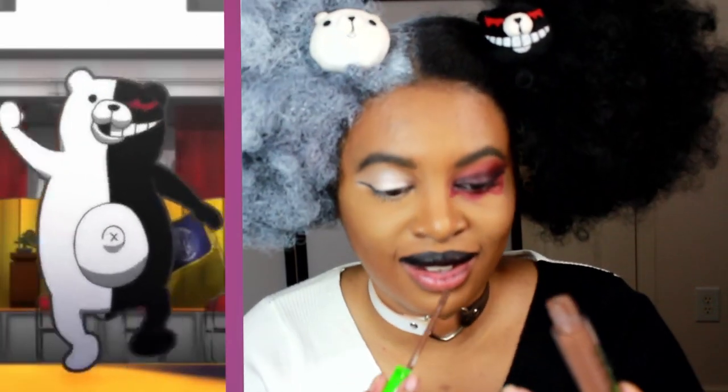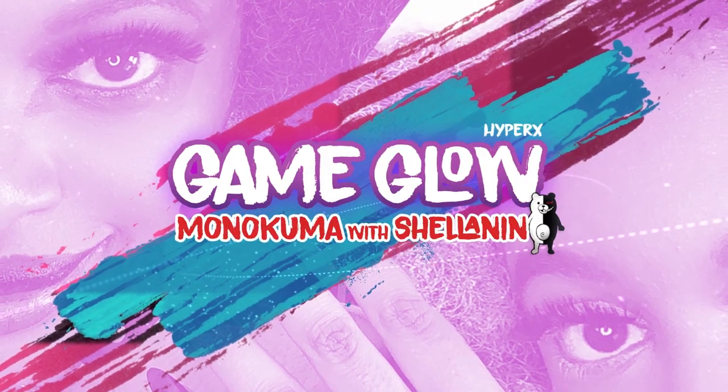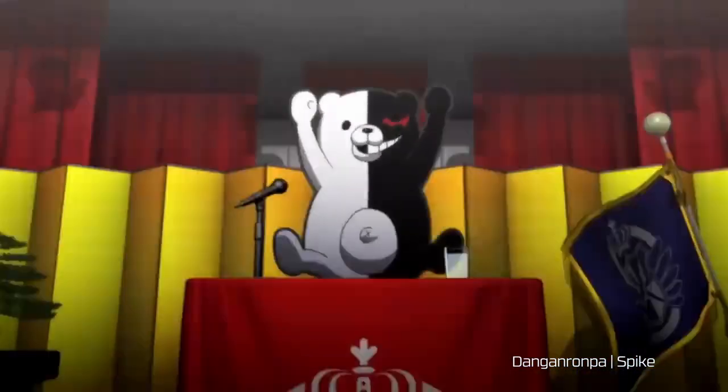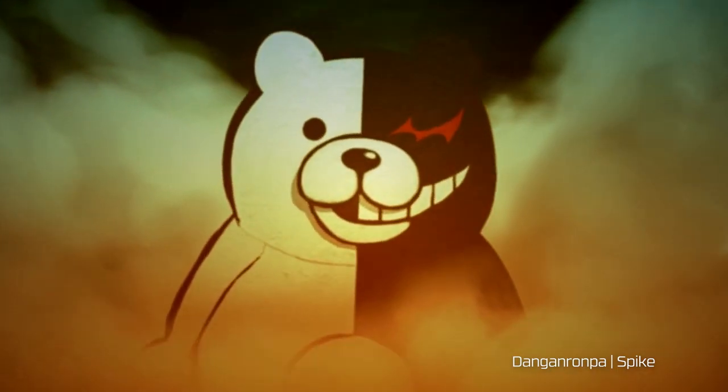Hello, my name is Shell, also known as Shellanen, and this is Game Glow — a show where you can follow along and learn makeup looks based off your favorite games and characters. Today you're going to follow along with my look for Monokuma from Danganronpa. Danganronpa is one of my favorite game series, so I had a lot of fun with this. Let's get started!